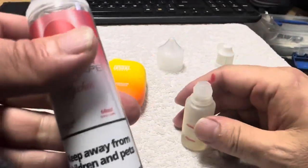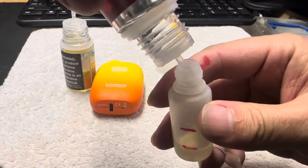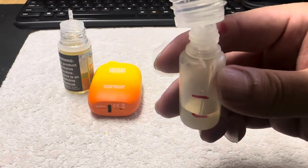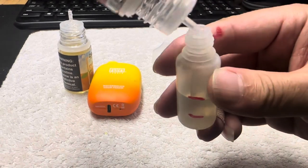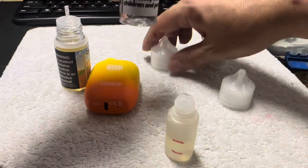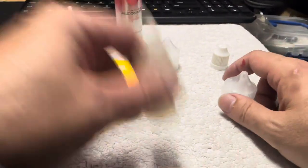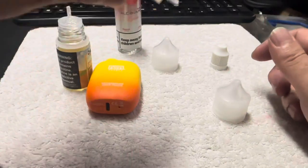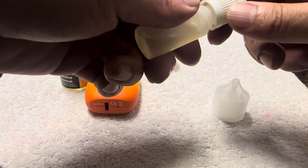Get the zero milligram nicotine juice and fill it up to the red line, right there. Then you just mix it up, shake it up, and pour it into the Flume as shown in the previous part of the video.